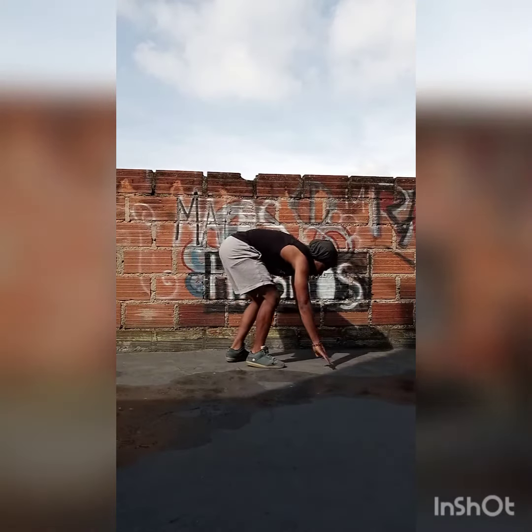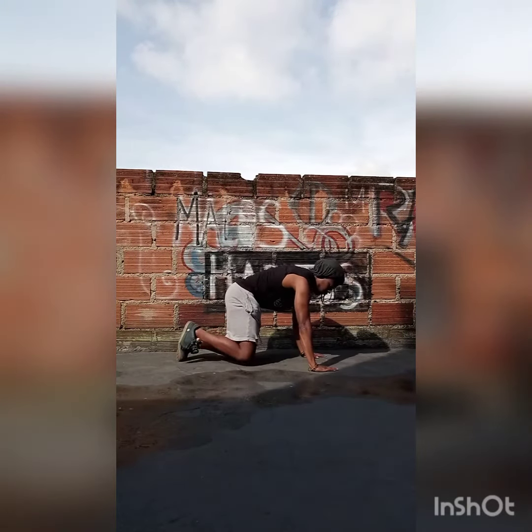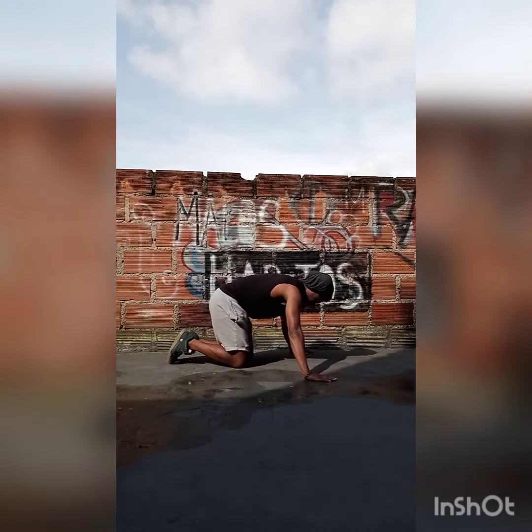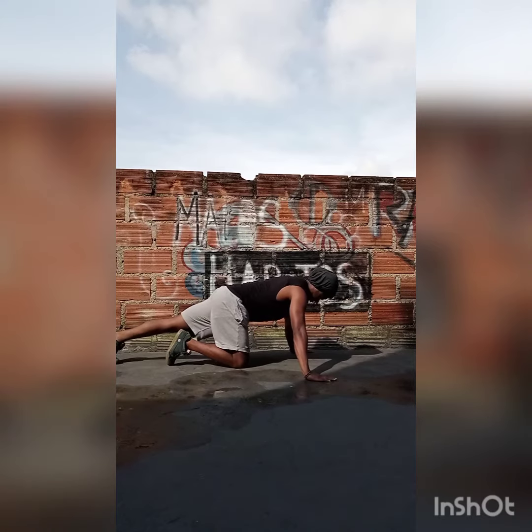Hey, what's up you guys, Barry Barbell here to provide you with strength and nutrition habits for a life well lived. Today we have another push-up tutorial, this time for wide grip push-ups.